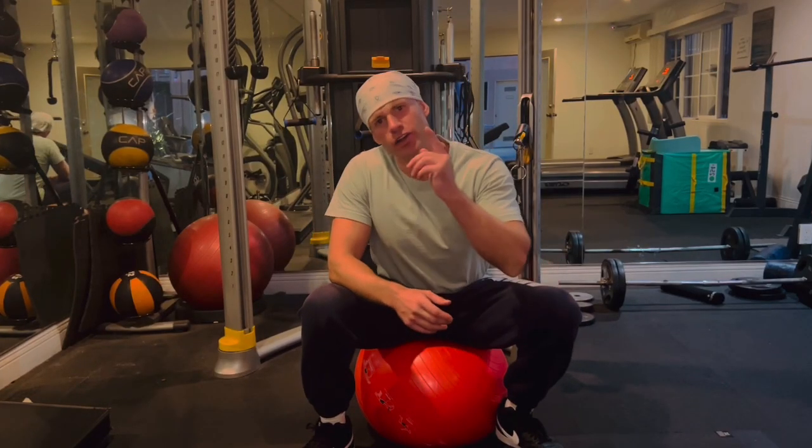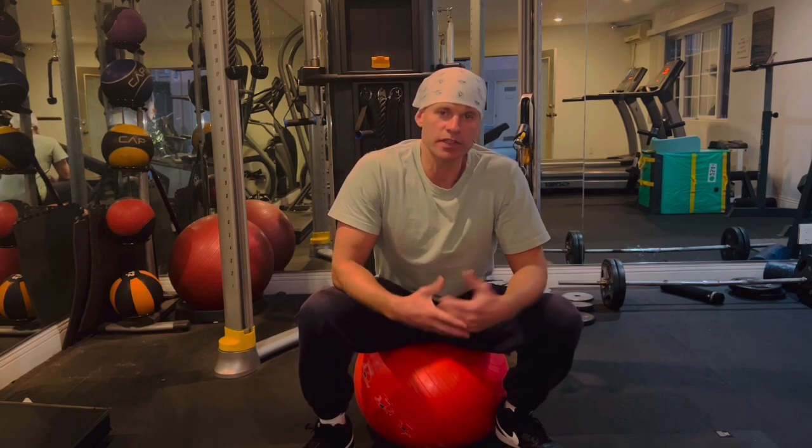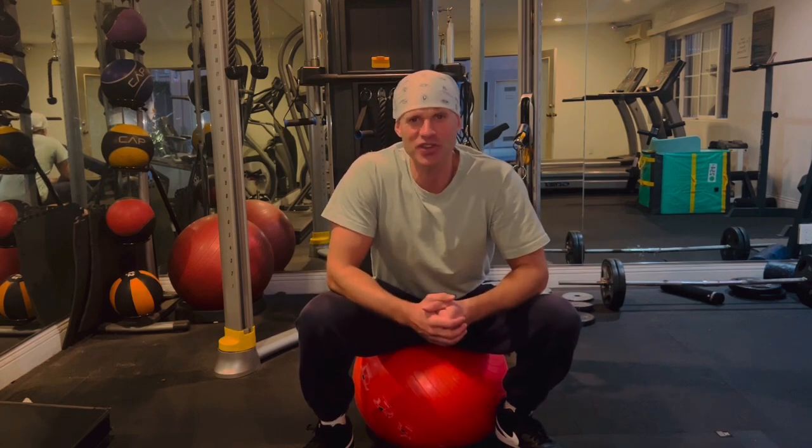Hey, what's going on everyone and welcome back to Andy Ashton Fitness. Today I've got a great core workout for you. We're going to be targeting the lower abs, the sides, the obliques and the upper abs. It's going to be a great workout for building core stability and strength and it's really going to help get that midsection nice and shredded. Let's do this.